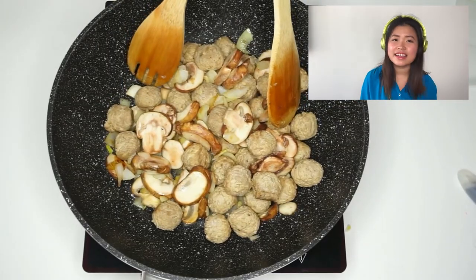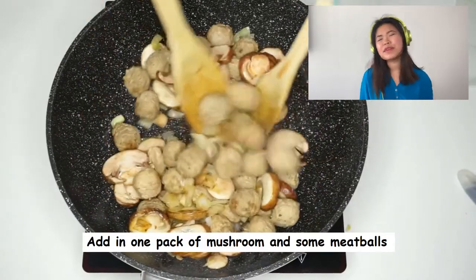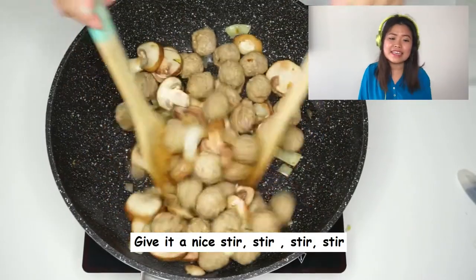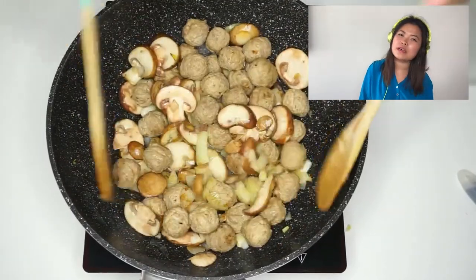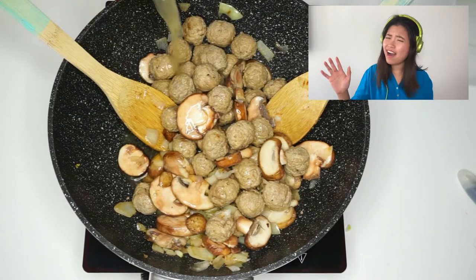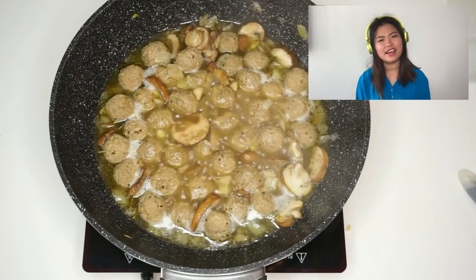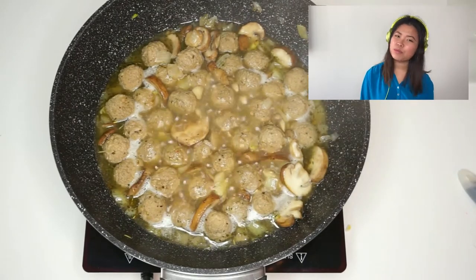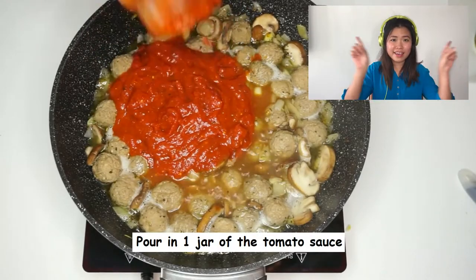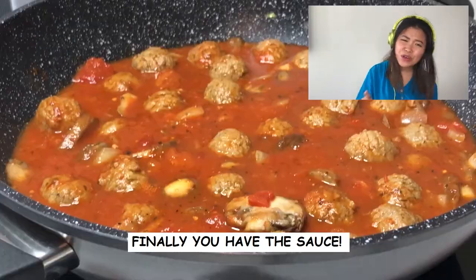In the next step, pour in the meat and mushroom and stir it evenly at medium heat. Pour in some stock, let it simmer. Once that's cooked, pour in the sauce and then we can marry it with some cheese.